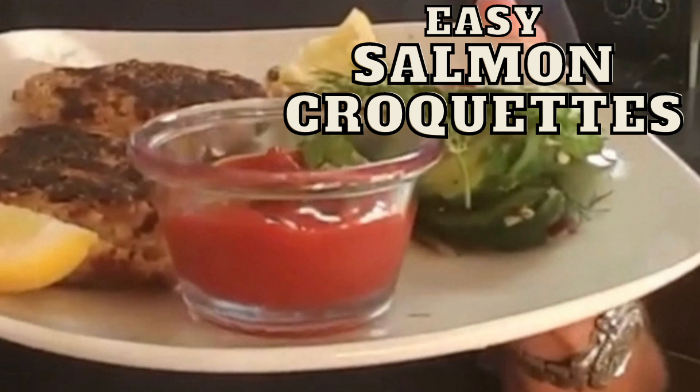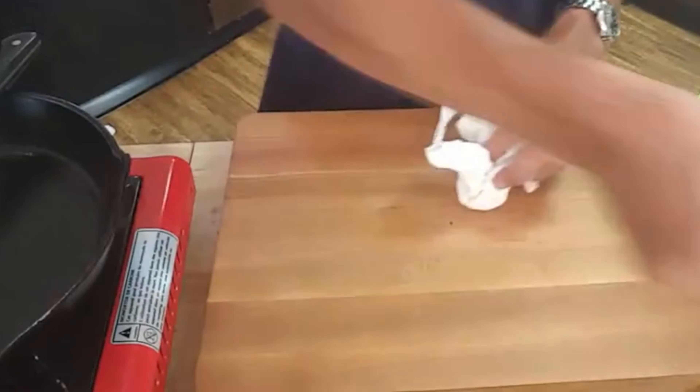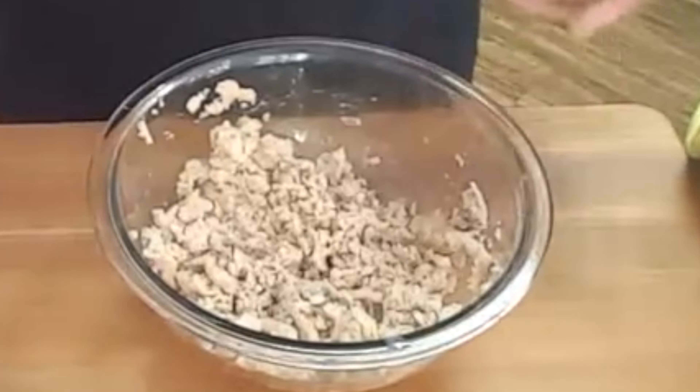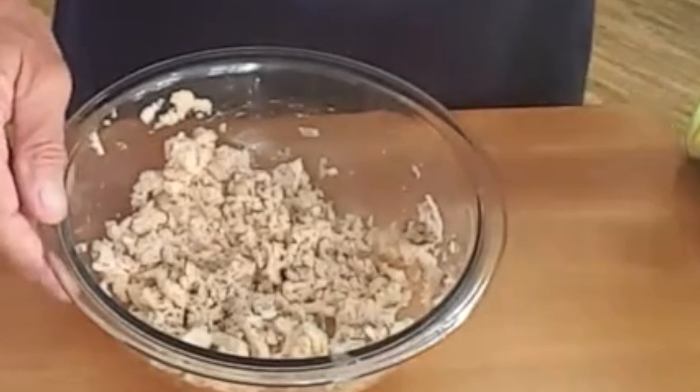Hey y'all, tonight something I grew up eating — salmon croquettes — and they're easy to make. All you're gonna need is some regular or seasoned breadcrumbs and some canned salmon that you put into a bowl and kind of break up. Remove any cartilages or bones, but if you happen to miss some, don't worry — you'll never know they're in there and they won't hurt you.